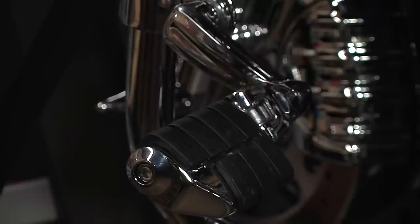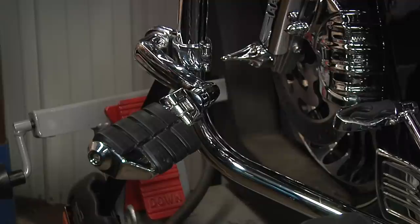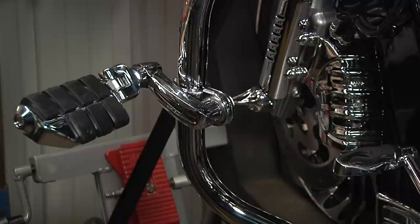The clamp can be either mounted facing forward or facing rearward. The arm can rotate four and a half inches all the way around in a 360 degree, so you can have your peg up high, down low, out forward — whichever way you want it.